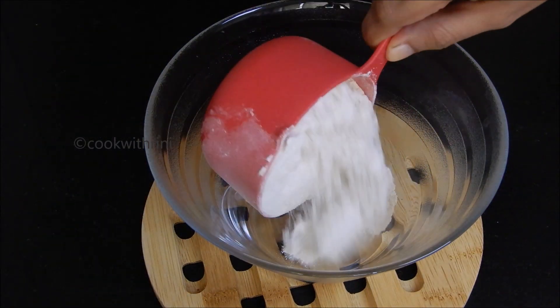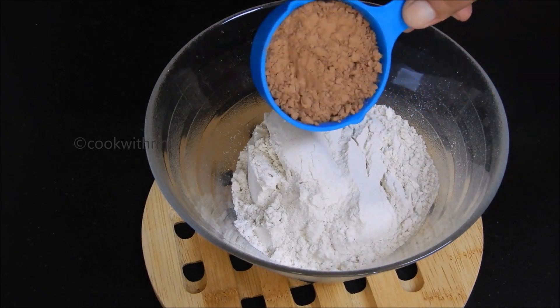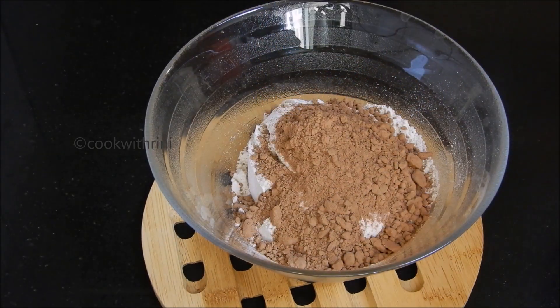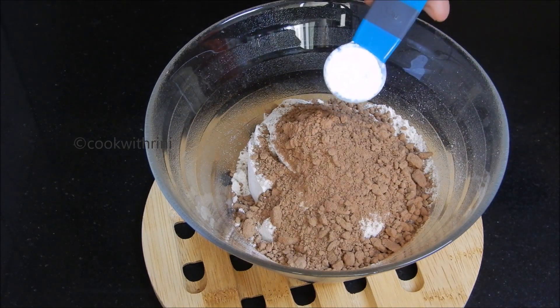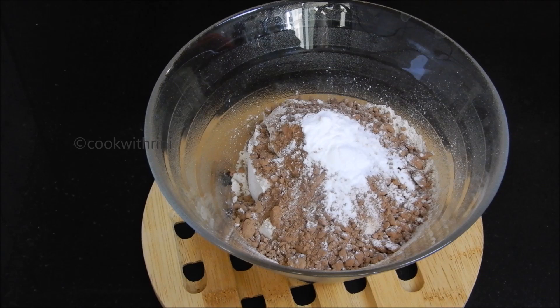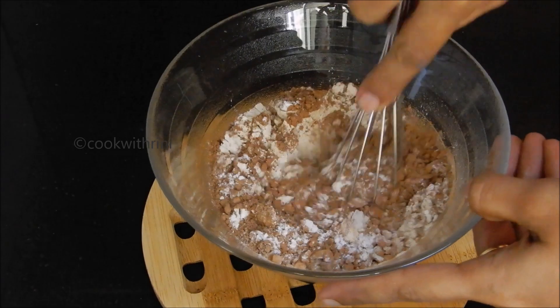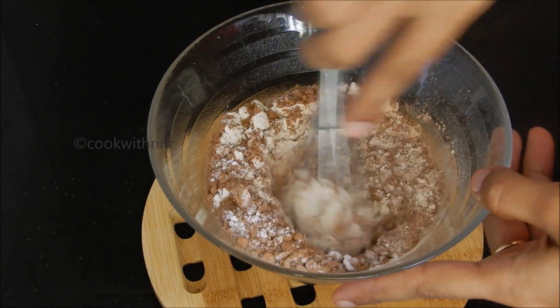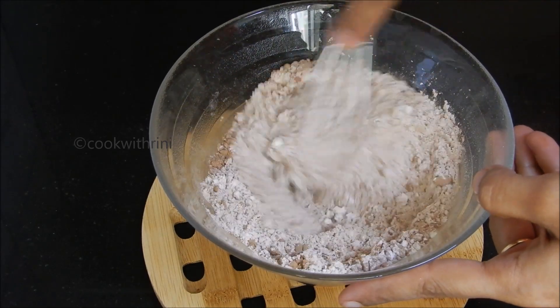Put one cup of flour. I am ready to put a mix in cocoa powder. You bring baking powder. We will mix with baking powder and cocoa powder.